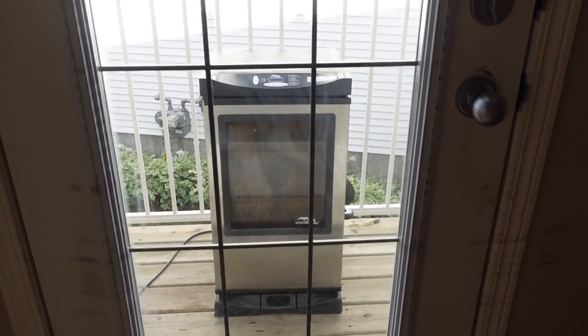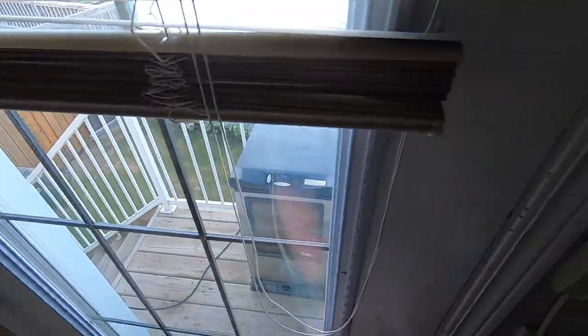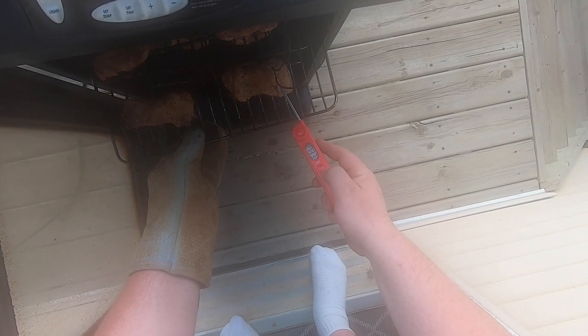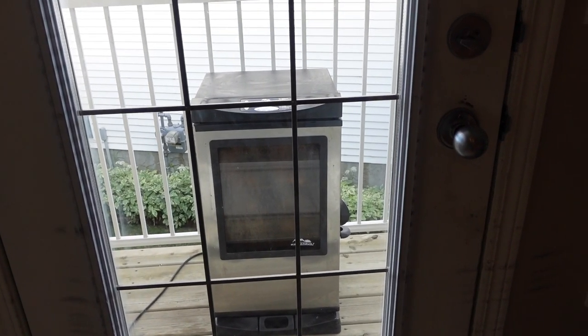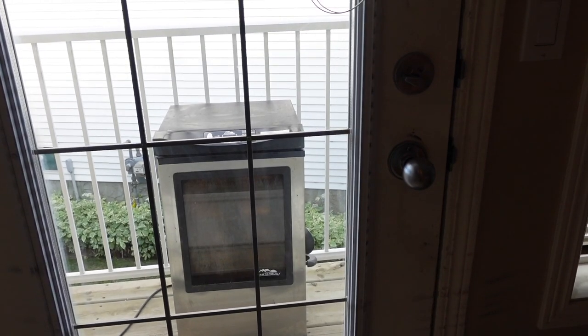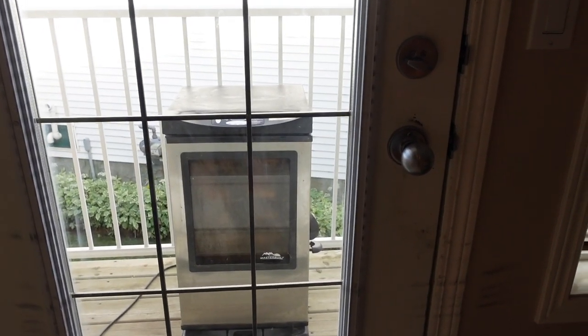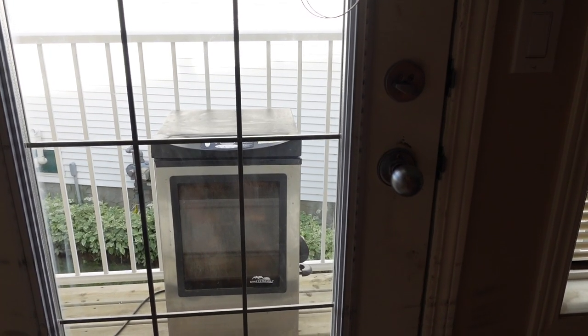It's been over an hour and I think we may be done. I need to get the temperature probe and check for over 165 degrees. Turns out it was at 220 for just over an hour and we are probably under 100 degrees Fahrenheit — I just had the thing reading in Celsius. So I cranked it up to 250 and I'm going to go for another 30 to 45 minutes.